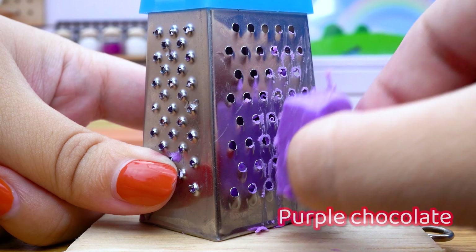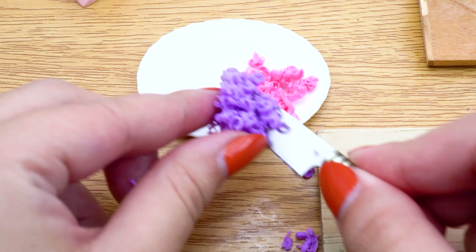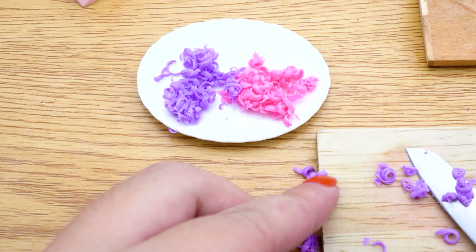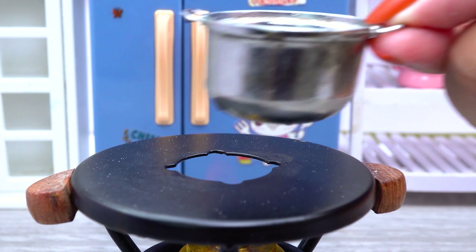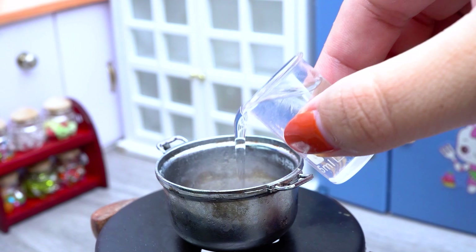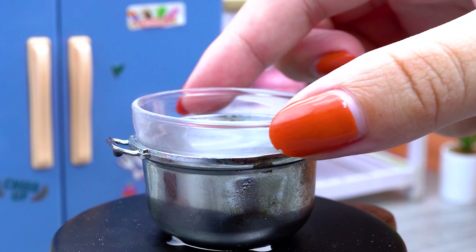Add some ingredients. Add a splash. Add preferable eggs. Pour water, drink water.